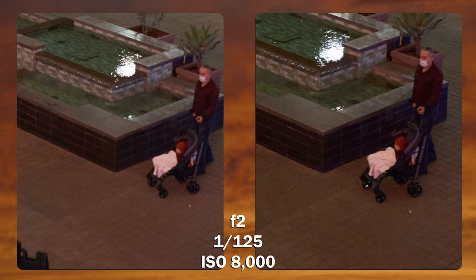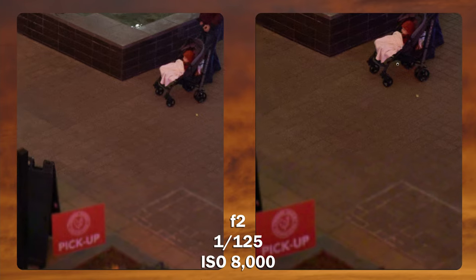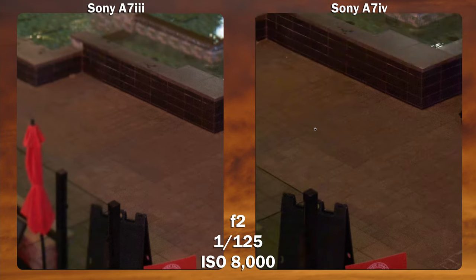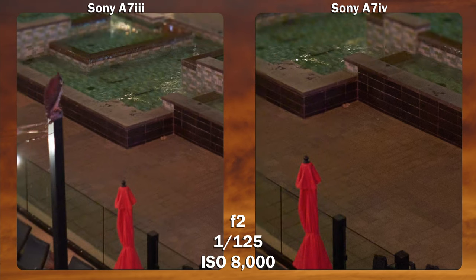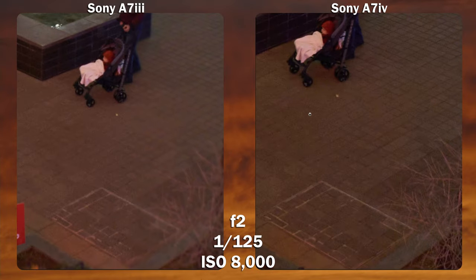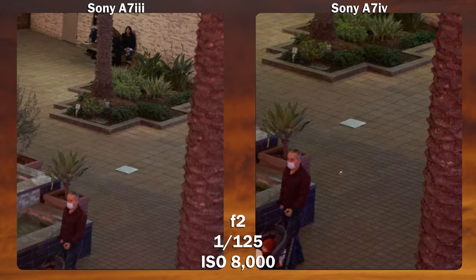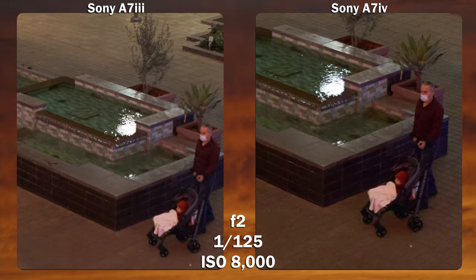Next up, I probably can't trick you again — this one is clearly more magnified, and the A7 Mark IV is on the right-hand side. It does produce a good amount more detail. When it comes to actual noise, I can't say there's a huge difference — the noise is a little bit more magnified on the A7 Mark IV side. These images are at ISO 8000. I'm trying to look for some color noise, and both cameras perform pretty well. The A7 Mark III does look sharper in some areas, but it surely does not have the same amount of detail — it just appears that way because the pixels are smaller.